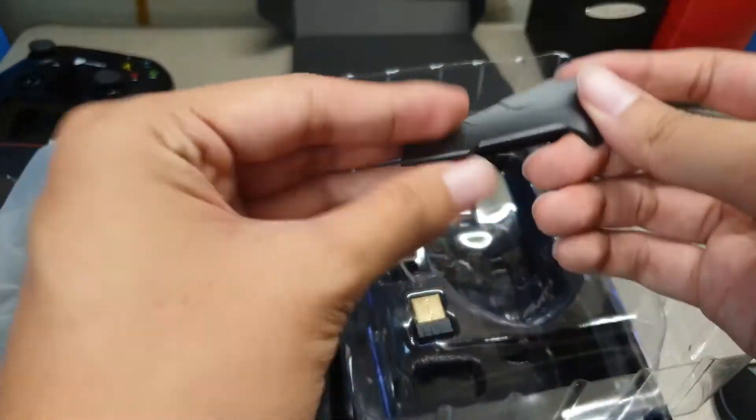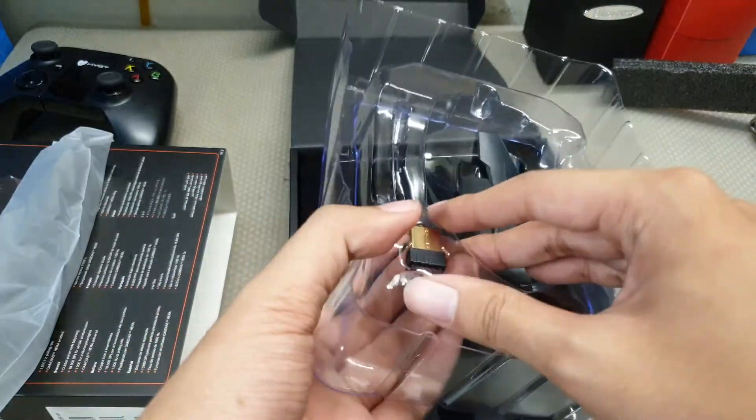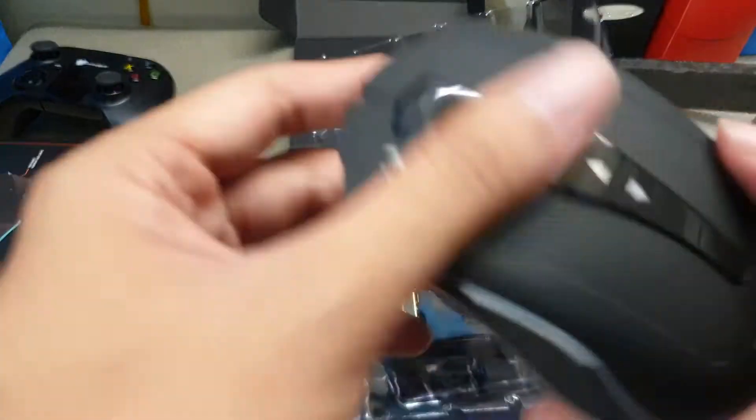Got these little removable plates, the USB dongle, USB cord — rubber, gold plate tips. Here's the actual mouse.